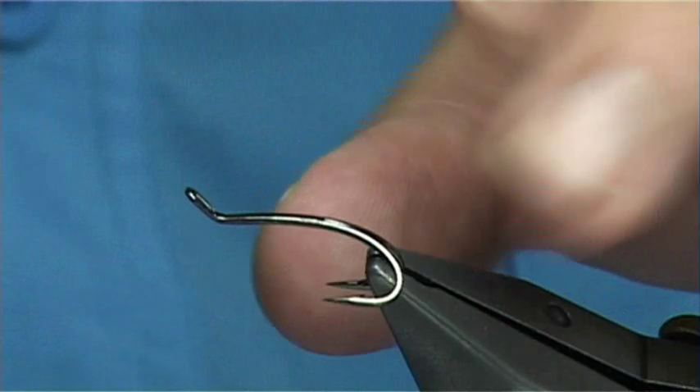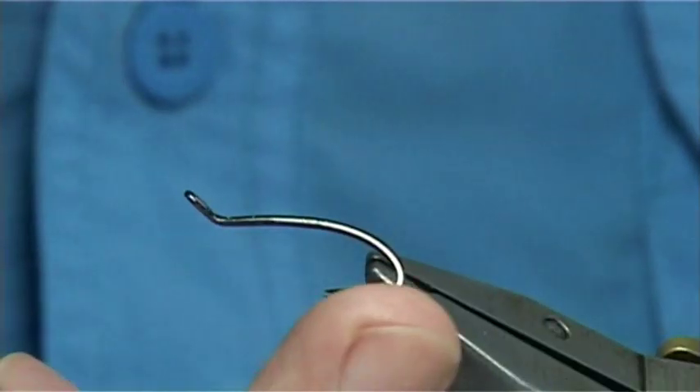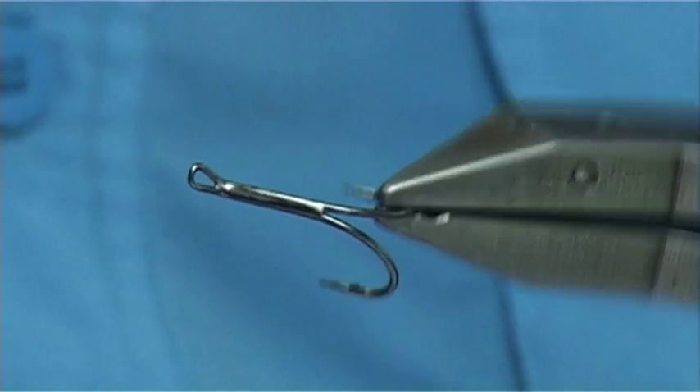As you can see, it's on a black nickel hook. It's got a lovely bend and a nice straight point, which is what I like to see in a hook. And as you can see, it's a double.